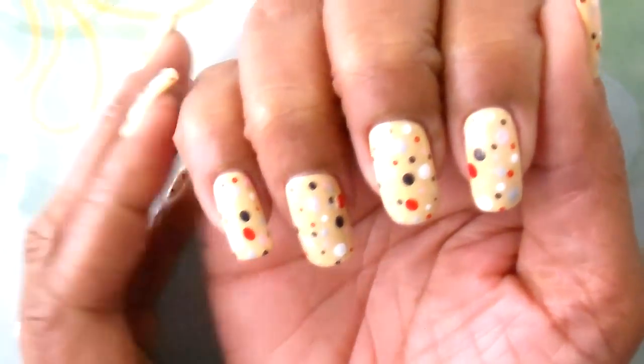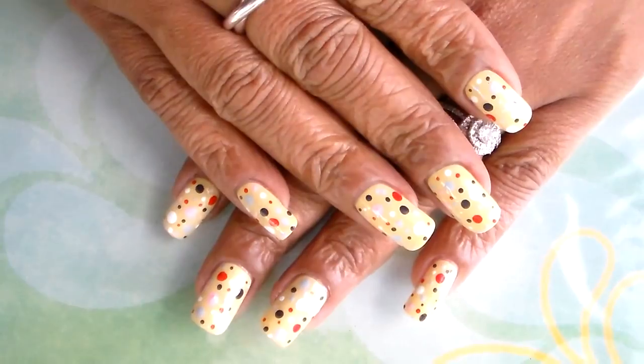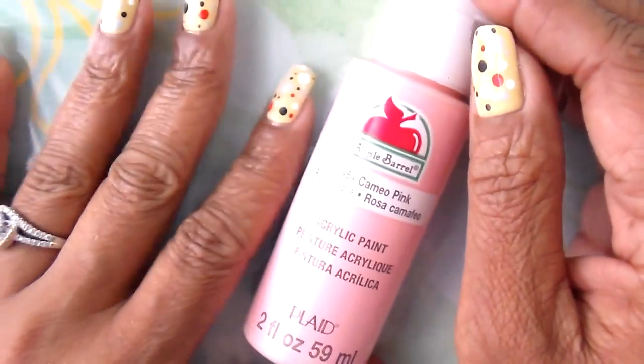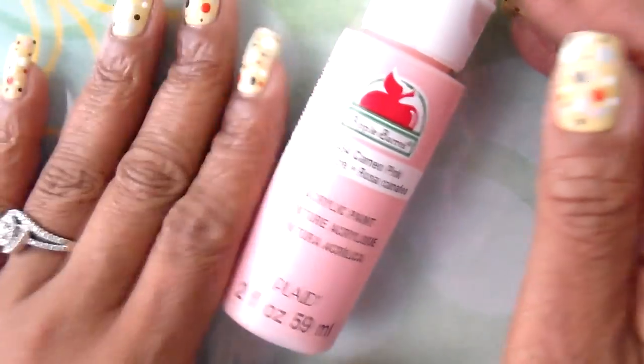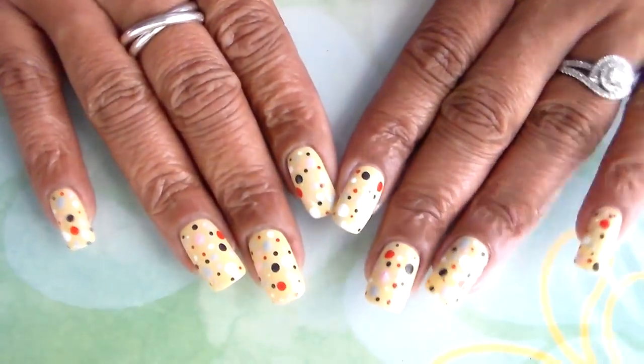I am going to leave a link for Sundown and Two Down in the description box. These paints I purchased at Walmart — they were less than a dollar — and the good thing about acrylic paint is that it dries really really fast.